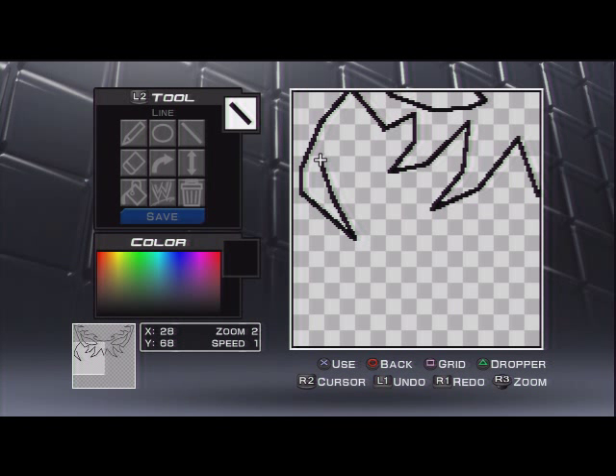Right now I'm doing another layer that will go around the mask so it will link to the jawline sort of area. This one's kind of like one that would be used for a face paint more than a mask.